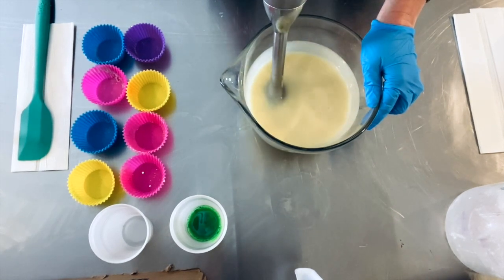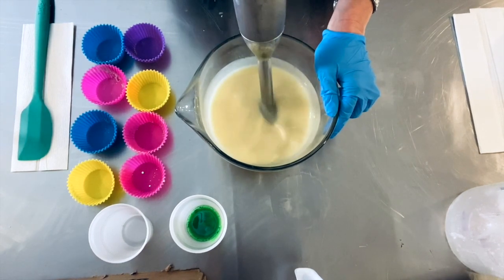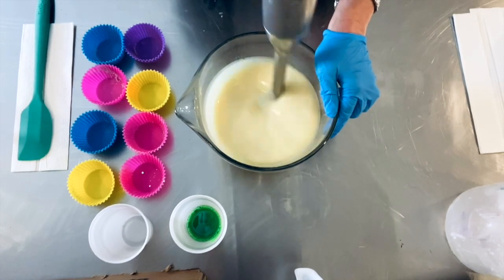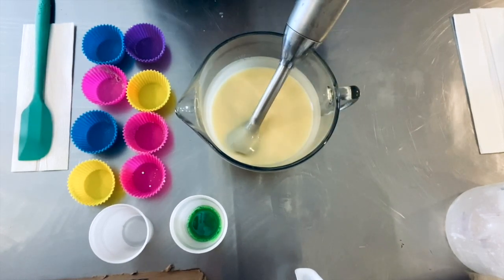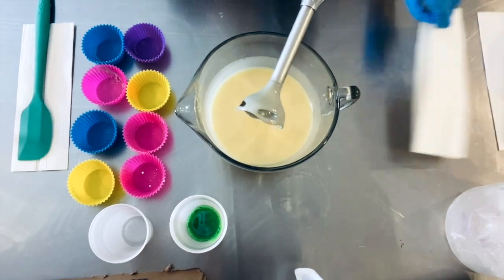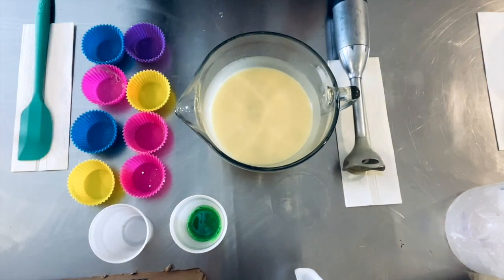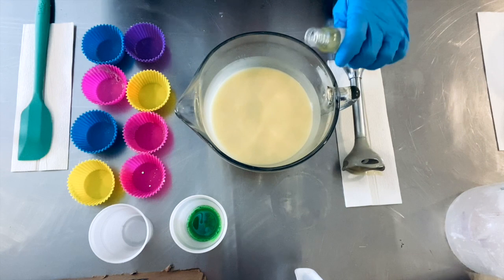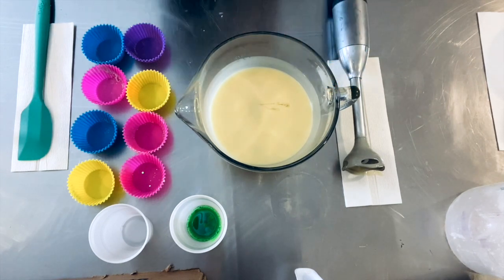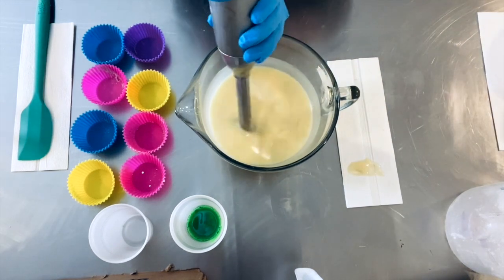I'm also going to mix the frosting up at the same time so it can begin to thicken. We have to do half and half of our fragrance - I've got one ounce, I'm gonna do half of it in here and half in the frosting. This is called Pixie Dust and it smells really good.